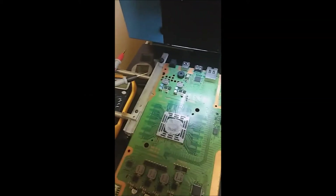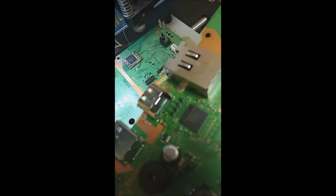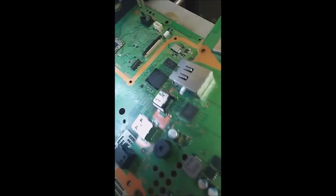Here we are again with a PlayStation that has gotten its HDMI port replaced, but it's still no picture. I took out the multimeter and put it on continuity mode, checked all the pins, and it seems like everything is shorted. It's a very good port job and we can put it on the microscope and check it out.